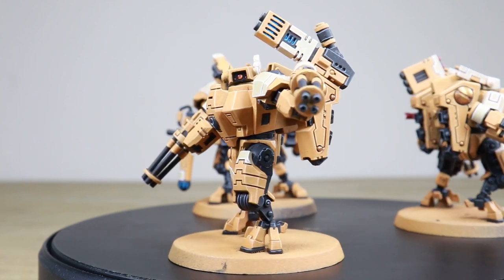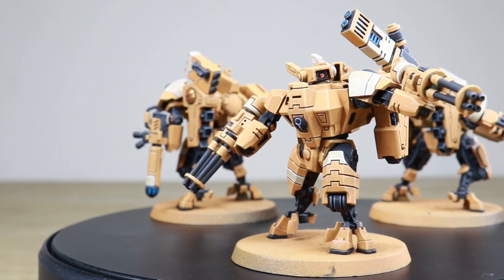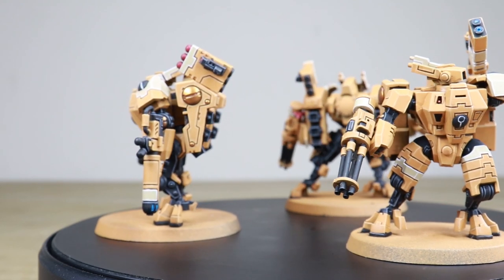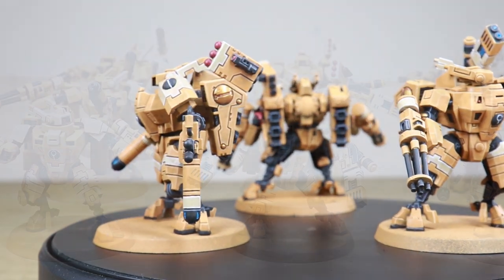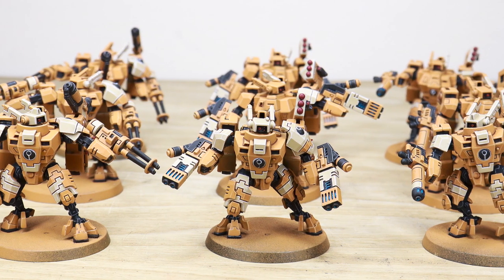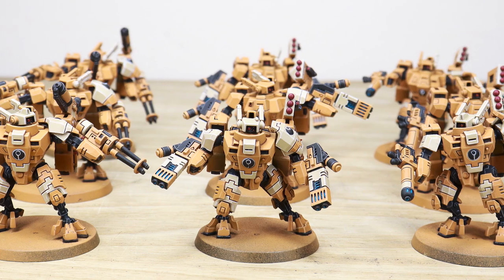So let's have a look at these awesome Tau Crisis Suits — we've also got some drones to show you for this completion showcase project. This whole project is completed by Sean, one of the artists here at Siege. There are nine Crisis Suits that are all fully magnetized, allowing the client to interchange between all the weapons.